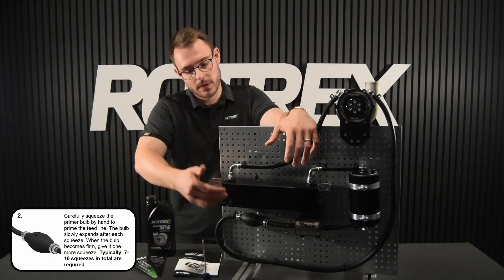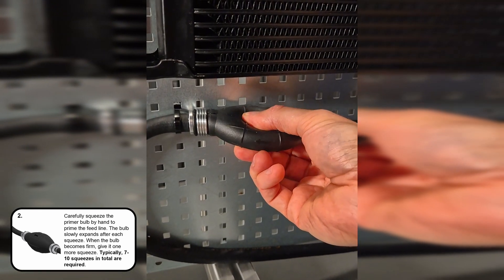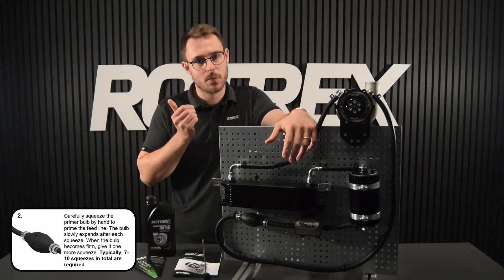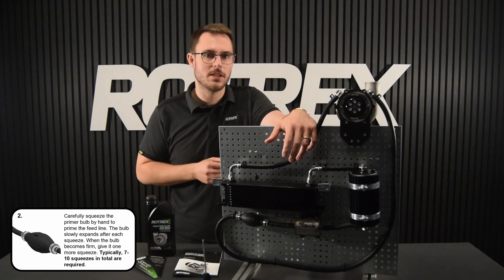With the canister full of traction fluid, we're going to start pumping on the primer bulb. You'll notice that it'll go from soft to relatively firm to very firm. Once it's very firm, you're going to give it one last squeeze and you're done. Typically seven to ten squeezes is enough.